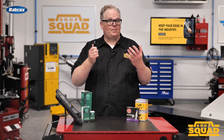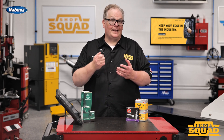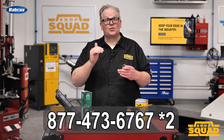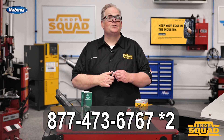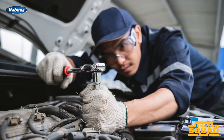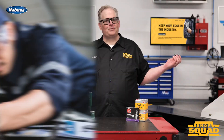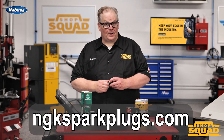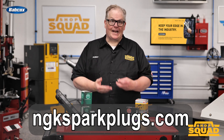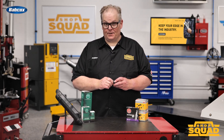If you're unsure whether the replaced sensor requires a relearn procedure, you're left with two logical steps. You can call NTK at 877-473-6767 and select option number two for technical information to talk to an NTK ASC-certified technician. Your second option is to go to ngksparkplugs.com and use the part finder to look up the sensor and see if it requires a relearn procedure. You can find this information in the fitment notes.